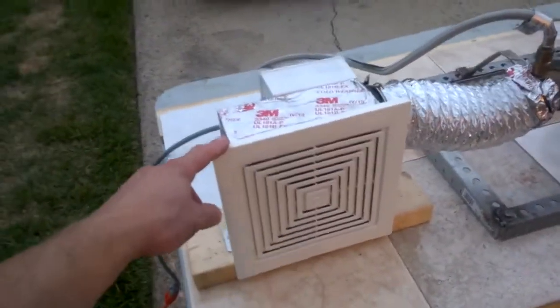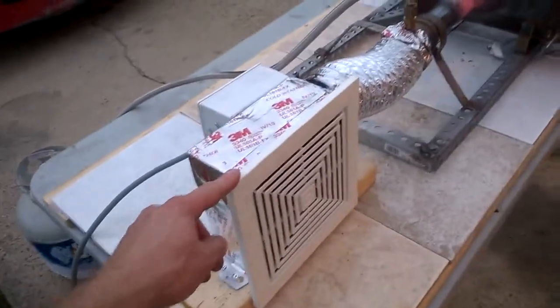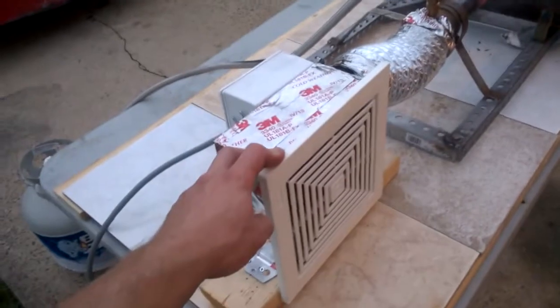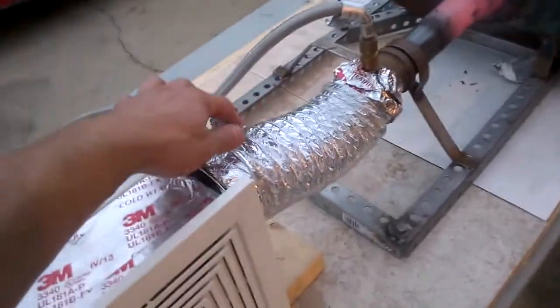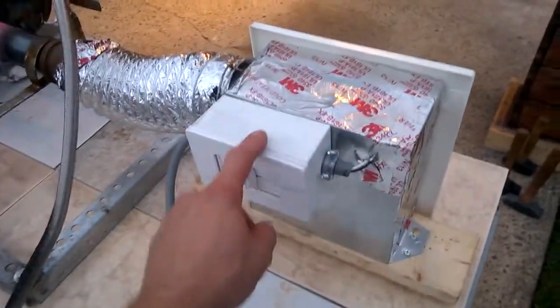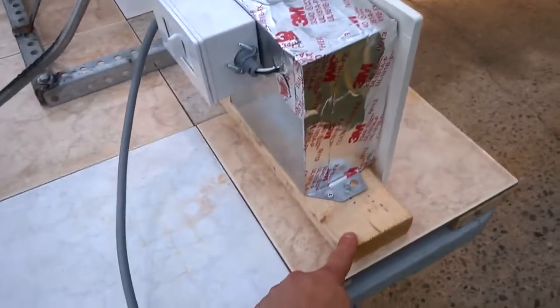This right here is an exhaust fan for a bathroom. It's a 50 CFM. It costs $13. Some exhaust ducting. And then I got a cheap dimmer switch. Did the electrical, mounted it to the box, mounted it on a 2x4.